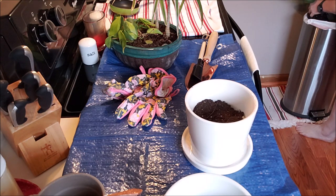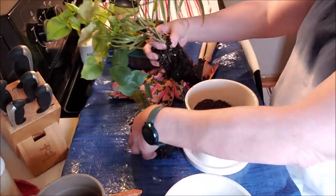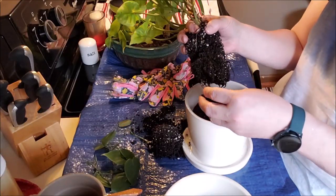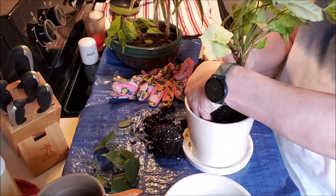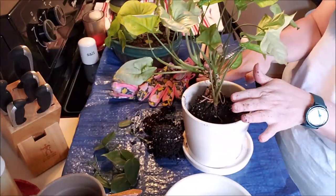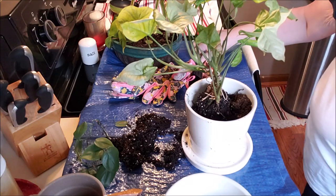There we go. It's not happy. If you can see, its roots were pretty bound up in there. So we are going to get it in this pot which gives it much more room to spread its little wings and grow, and I want fresh soil — that is definitely something I want.